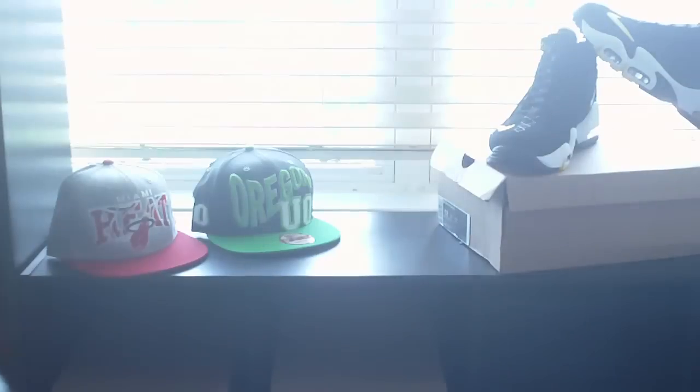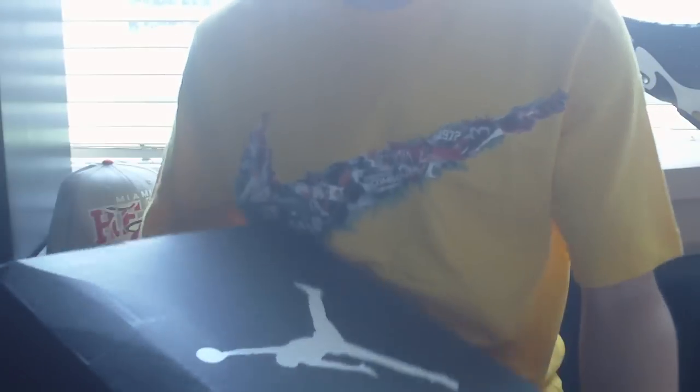Hey everyone, it's Matt for Sneak Kids 101, back with a new shoe review. I got this shoe just yesterday, and it's a pretty nice shoe. It's probably one of our first ever Jordan shoes for the channel.